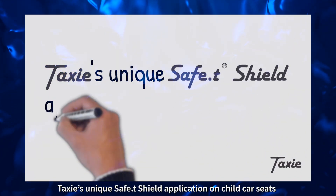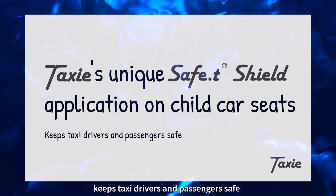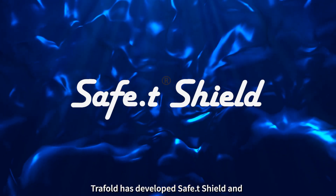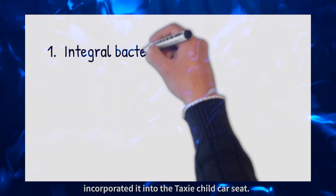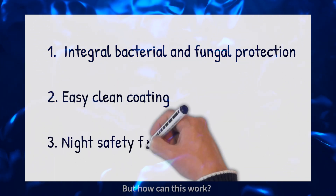Taxi's unique Safety Shield application on child car seats keeps taxi drivers and passengers safe. Traffold has developed Safety Shield and incorporated it into the taxi child car seat. But how can this work?